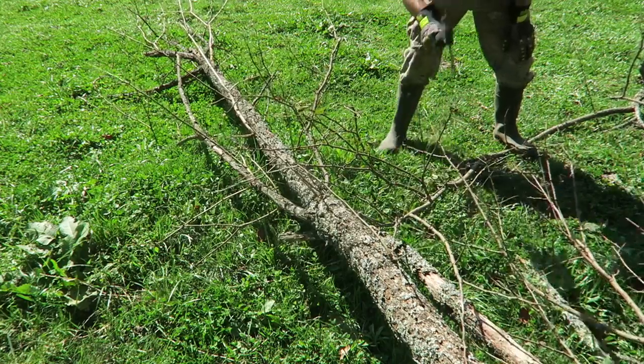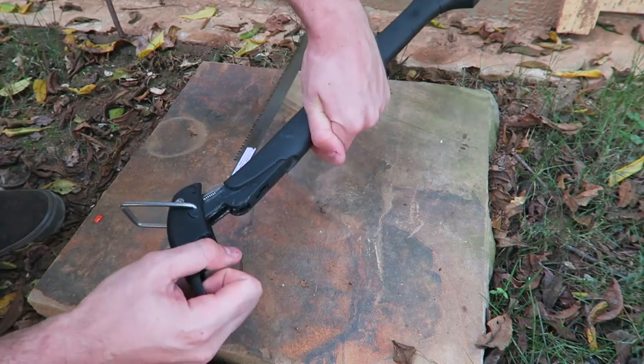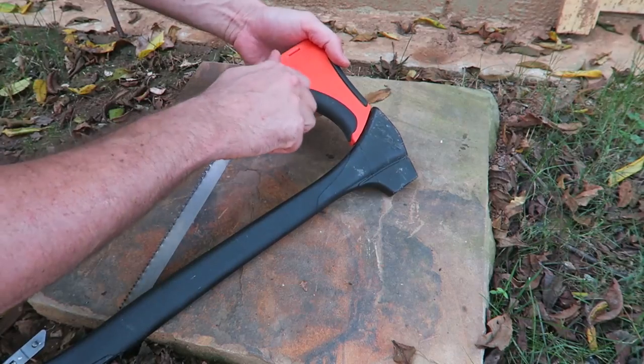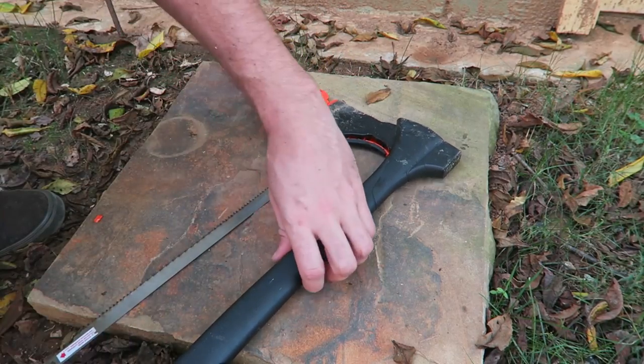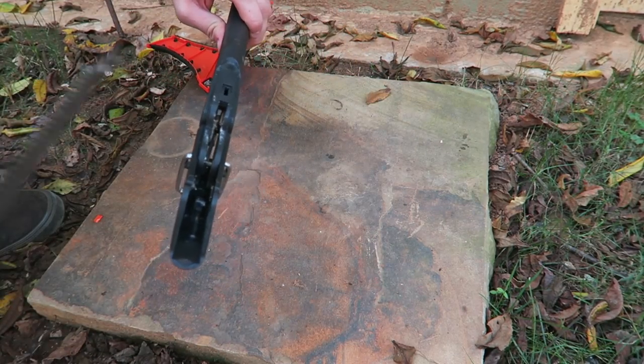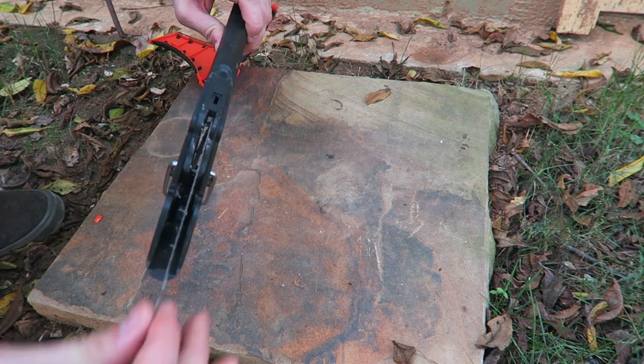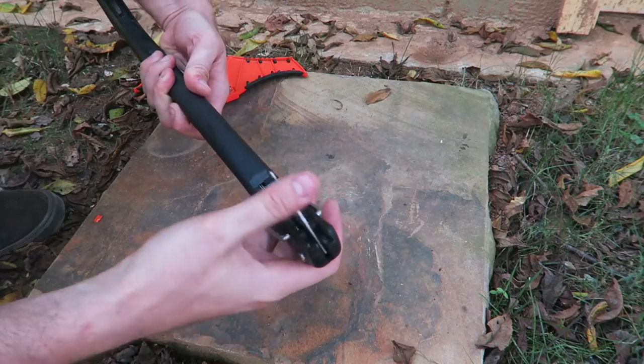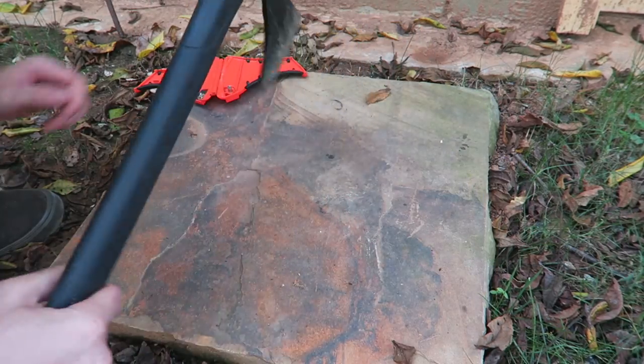This axe is made for smaller branches. To take it all apart, take this off, unscrew this part, put the blade back in, close it, close it, flip this — and you're ready to use the axe.